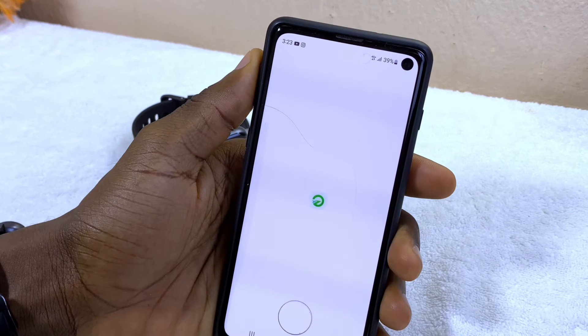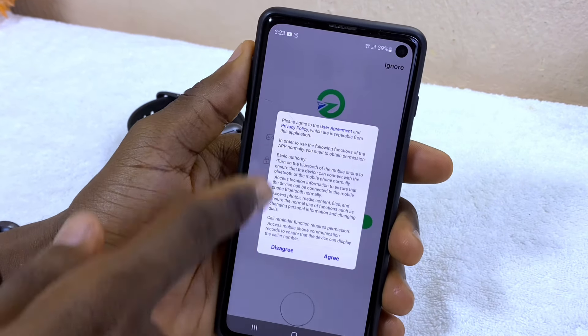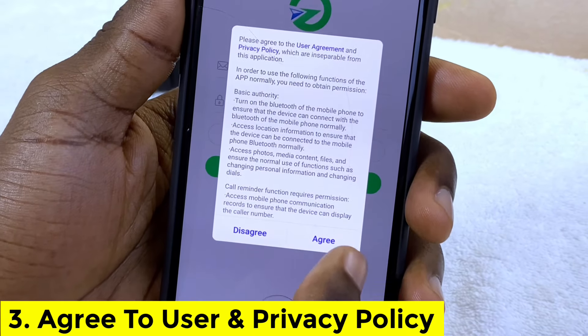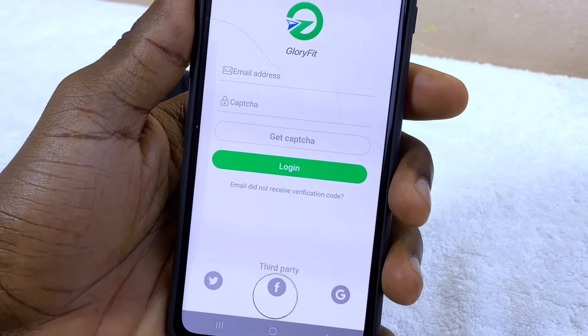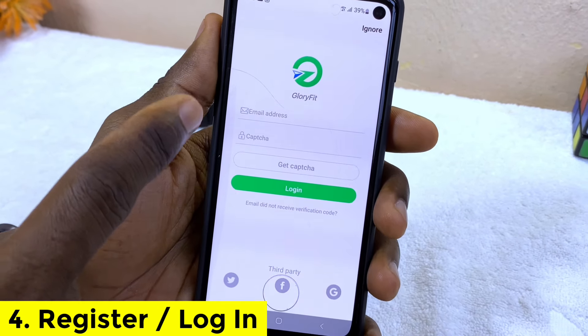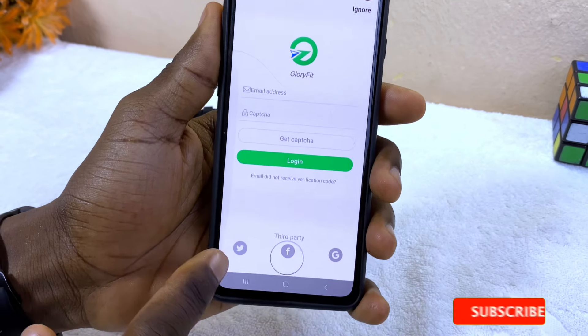Launch the app by selecting Open. You are going to see a prompt — please agree to the user agreement and privacy policy. So let's agree to that.